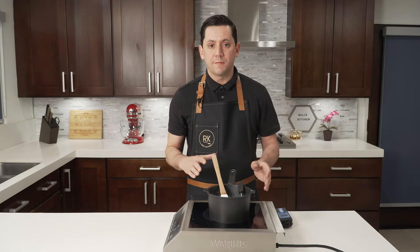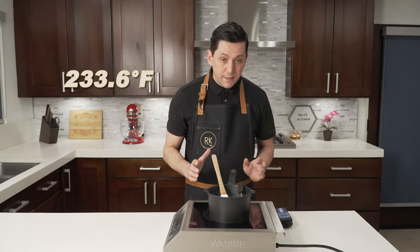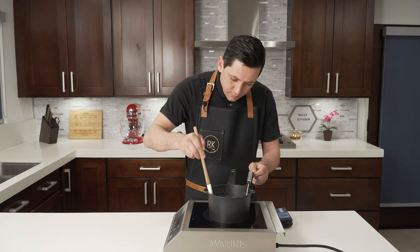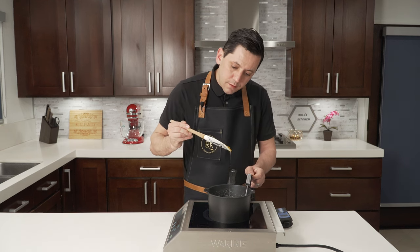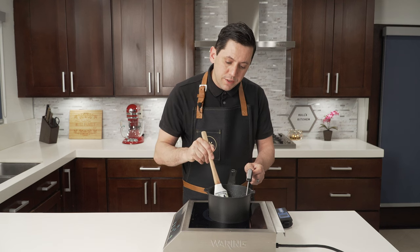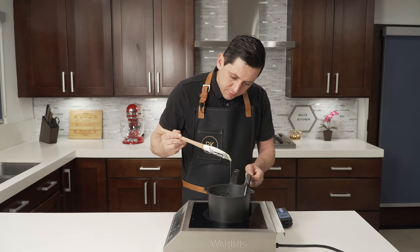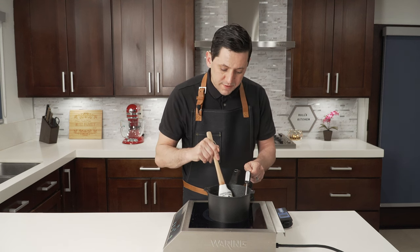I am cooking my jam to 112 degrees Celsius. It's pretty thin right now, but as it cools down it's going to be a perfect consistency. 112 degrees Celsius.